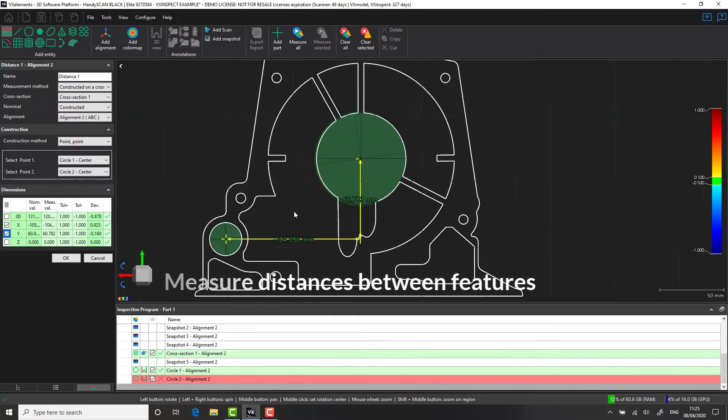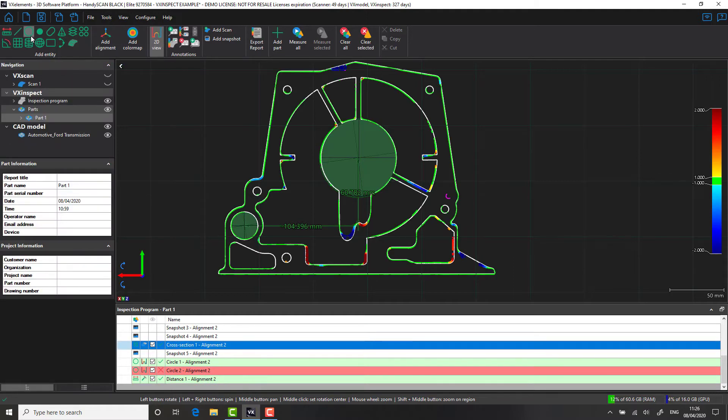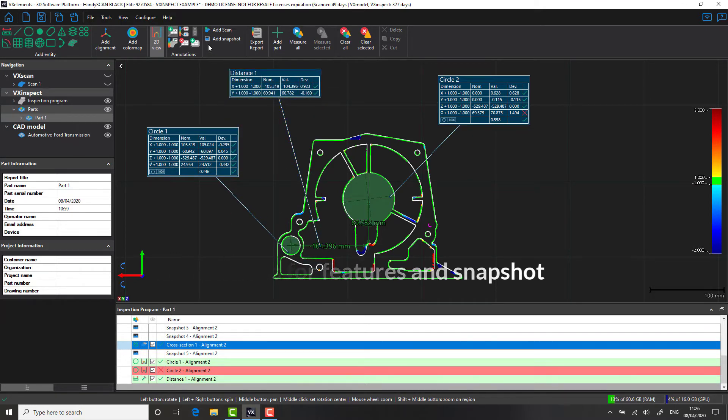With VX Inspect, it's really quick to identify items out of tolerance. With our circle two, you can see that it's been highlighted in red. In this case, the diameter is out by 1.494 millimeters. We're going to create some stickers to help us identify that and include it into our report. Let's now snapshot.